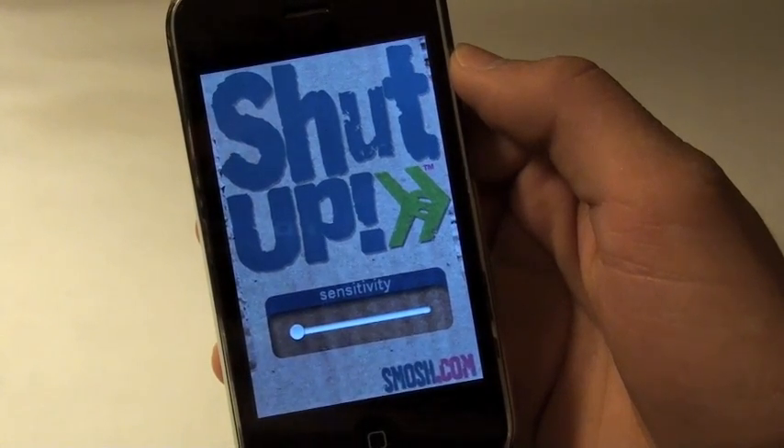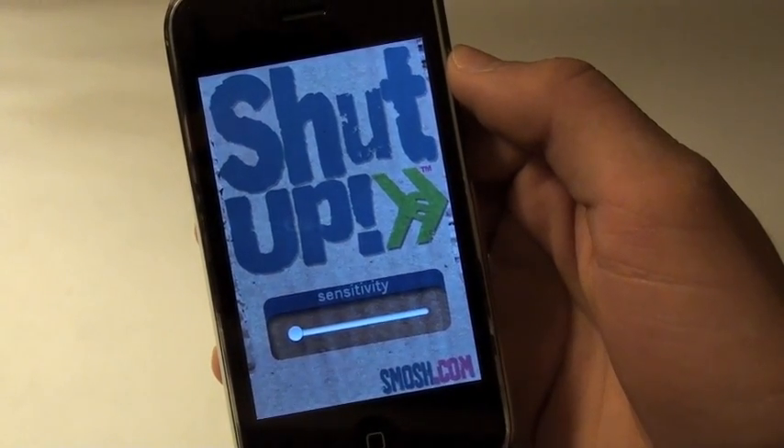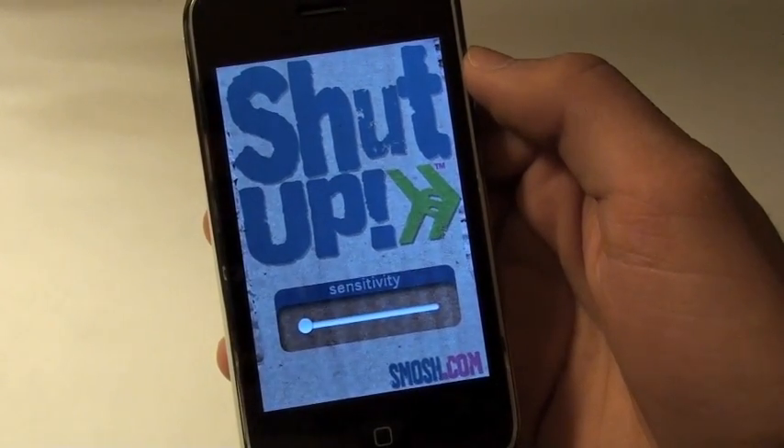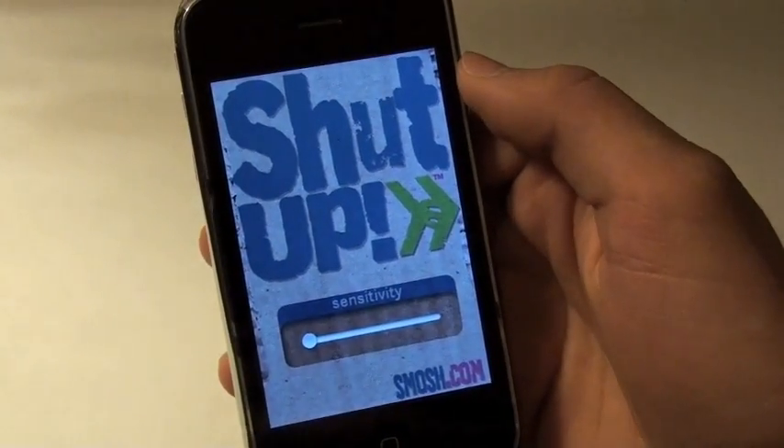They'll all start sending me messages and flagging my channel. But this is the Smosh Shut Up app and it's a buck in the App Store — a cool nifty application if you have the extra buck to spend.